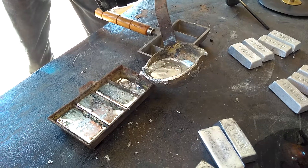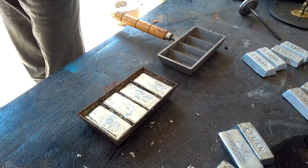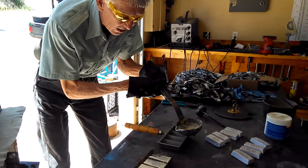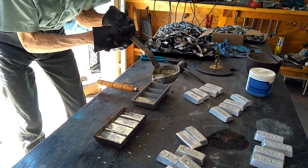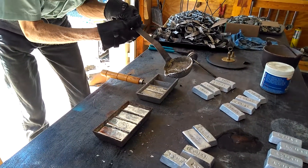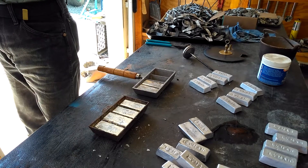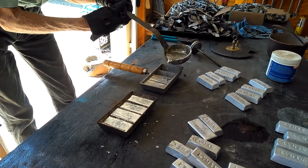I sure like these cast iron molds though. My last batch went to aluminum. You'll see how pretty this comes out.